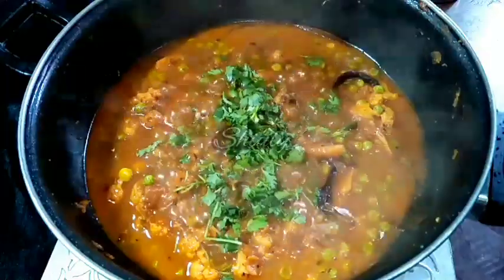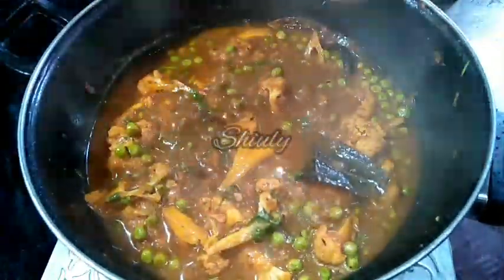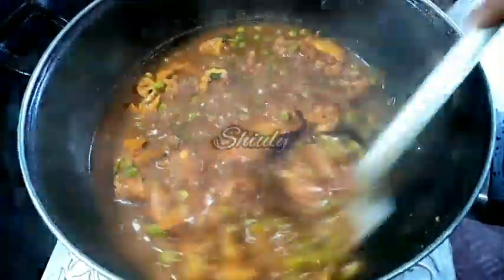Adding some fresh coriander leaves for garnishing. After adding garam masala and coriander leaves, cook the curry for about 2 minutes so the flavours come in nicely. After that, our curry is ready — turn off the heat and serve the curry hot.